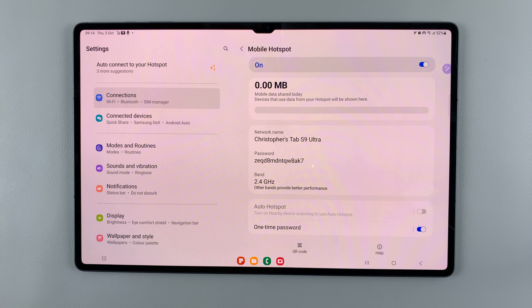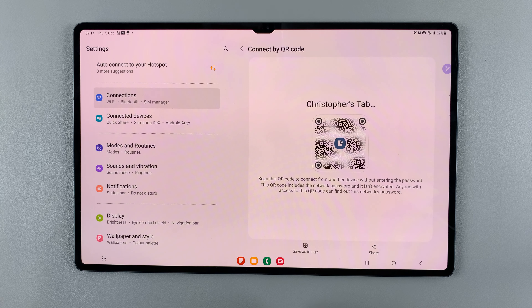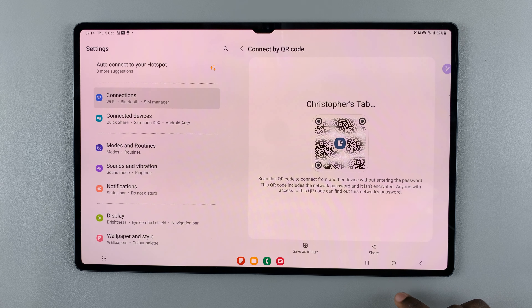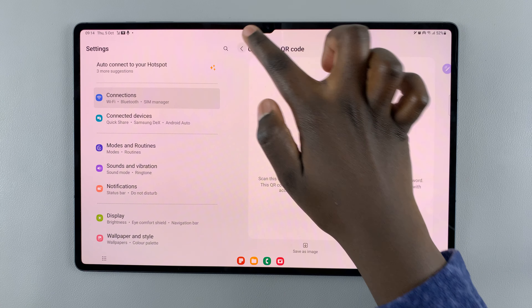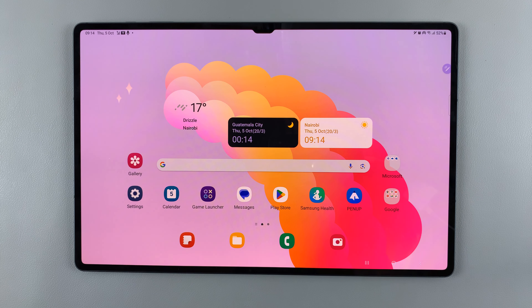Every time they want to connect to your device they'll have to use a different password. You also have the option of having a QR code, so they'll just scan the code to connect to your network. Thank you for watching — if you have any questions or comments, leave them down below and we'll get back to you.